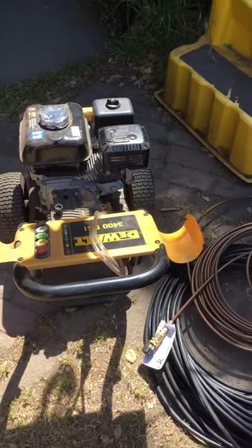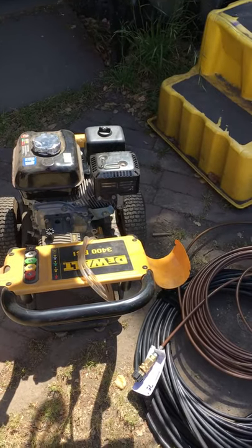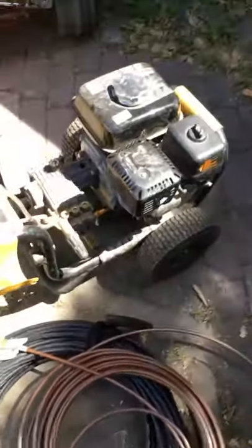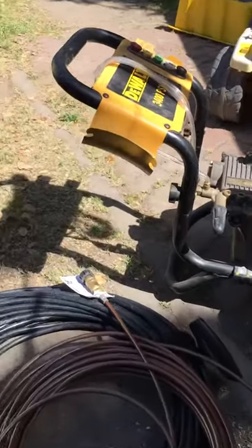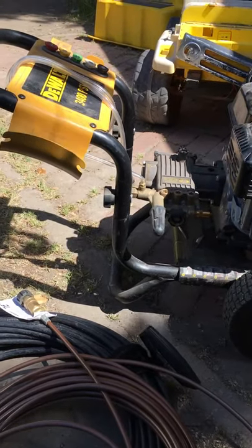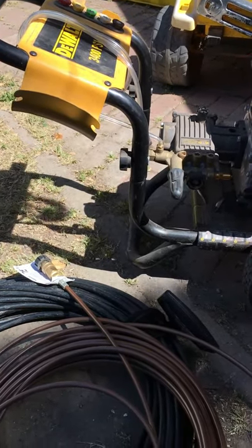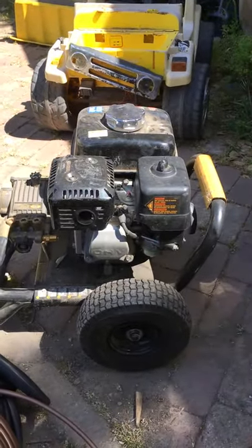This is a short how-to video on how to turn your power washer into a jetter. First and foremost, if you ever get your line jetted by a plumber, it's around $300-something an hour — that's a lot of money. So what I did was I bought a jetter for around 200 bucks.